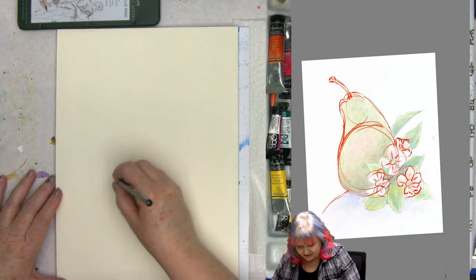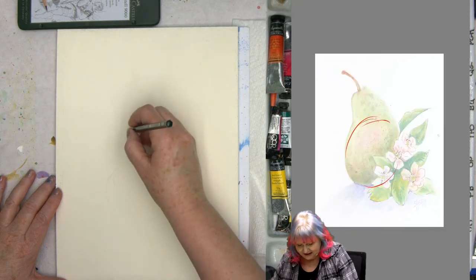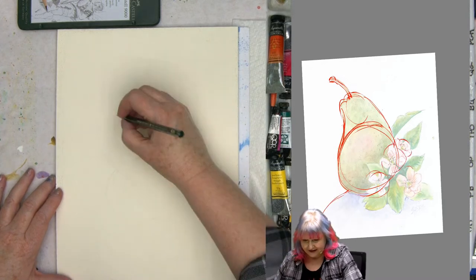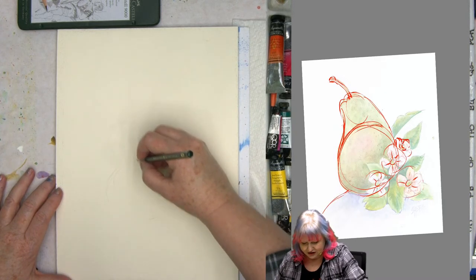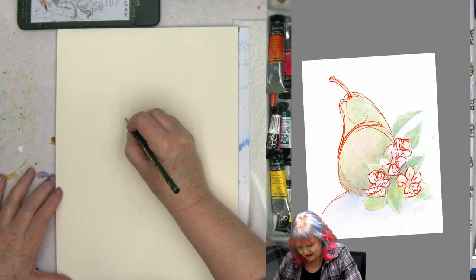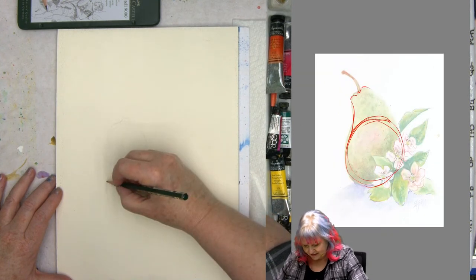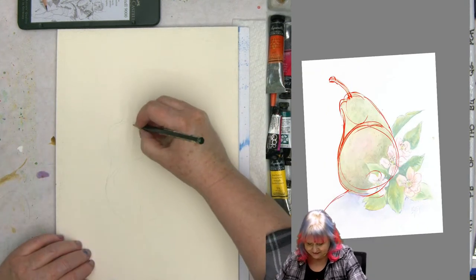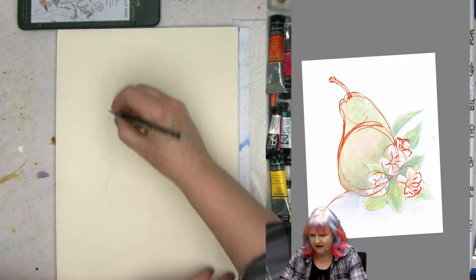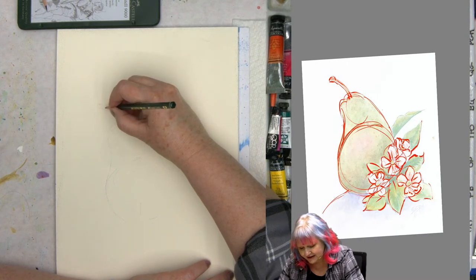The first thing I'm going to do is make a little circle down here for my pear, and then make another little kind of oval circle up top. I like to gesture down a little line — it lets me know the shape of the pear. Then I'll come in on the left side, come outside my little circles, and that helps me get my nice little pear-shaped line. Once I have the gesture for the stem, I can come up and make a little stem.